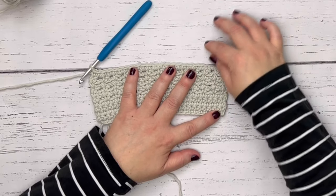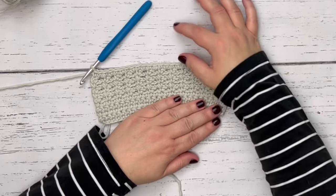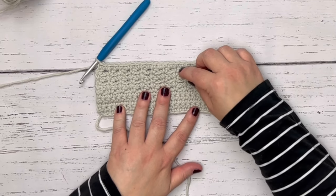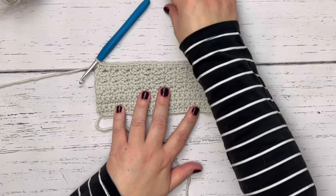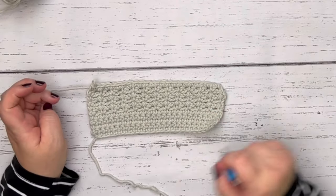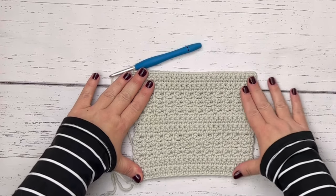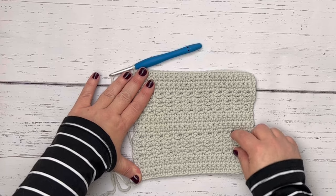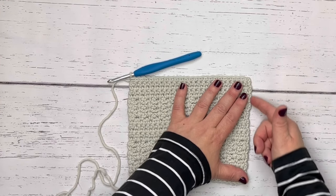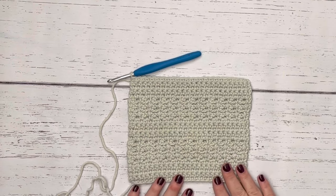We want five solid single crochet rows, then repeat the chain space rows — single crochet chain two, single crochet chain two — then finish with five more solid rows. So the overall structure is: solid SC rows, SC with chains, solid SC, SC with chains, solid SC. This gives us 25 total rows. After 25 rows it should look similar to this sample. You'll notice a bumpy rigid side edge that we'd like to clean up so it's nice and flat and smooth like the top and bottom.